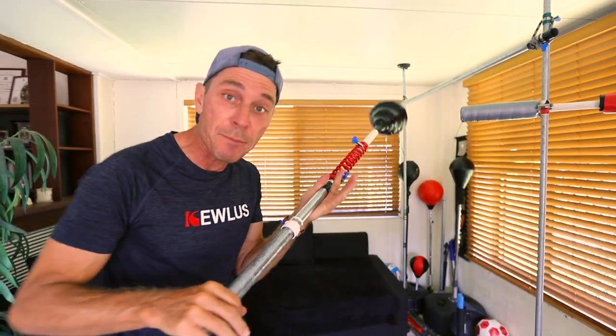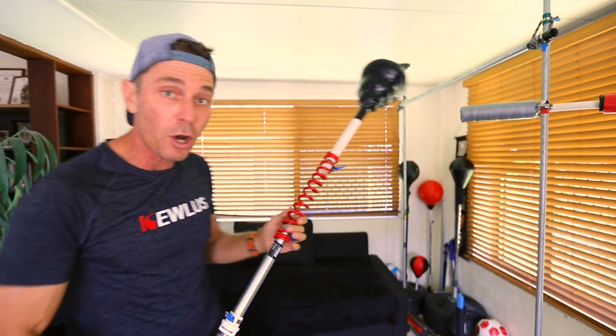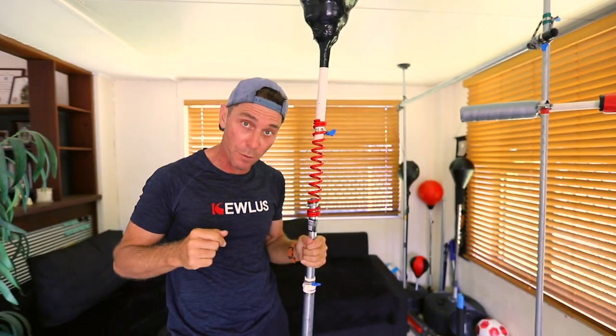G'day guys, last week I showed you how to make this height-adjustable mast for your Boxing Cobra — that's the Qless Pro Spring Boxing Cobra.